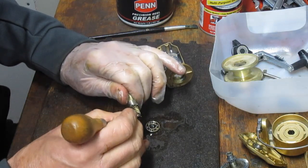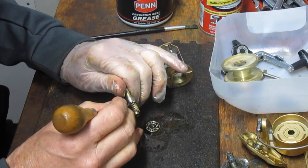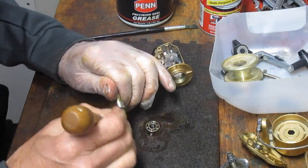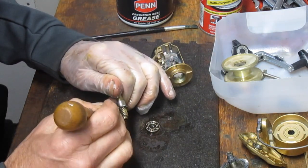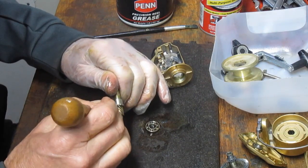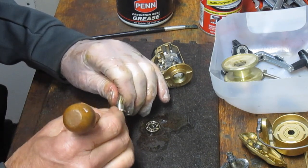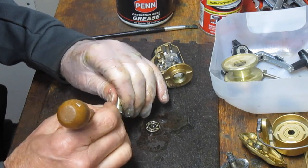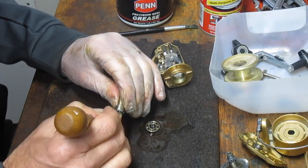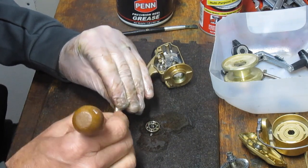There's a bunch of grease sitting on that side case, which means this reel wasn't used for a while. It was stored because it all just kind of settled to one side. Eventually, somebody decided they weren't going to go fishing with it anymore. I don't remember if I purchased this at a flea market — it's probably been sitting in my to-do box for way too long. This pandemic has given us the chance to get to some of those projects.